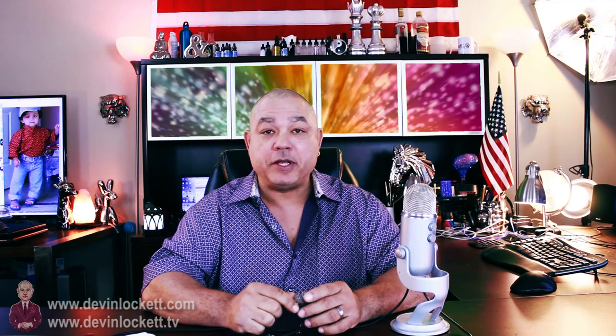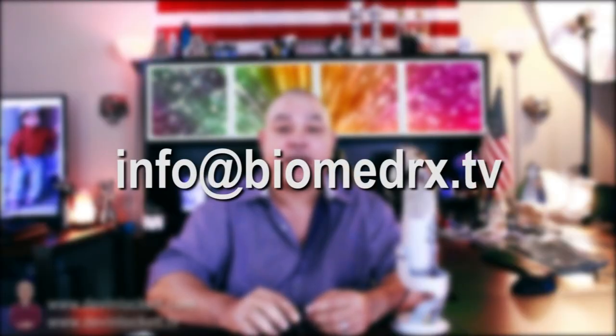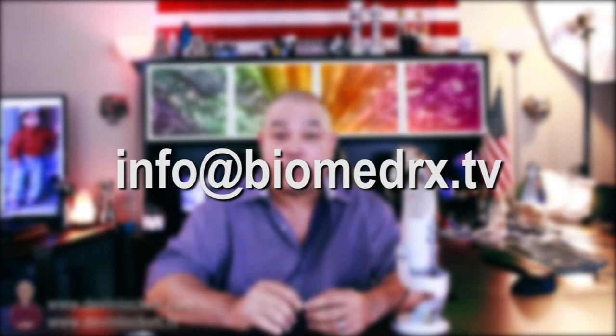I've been getting a lot of feedback from people who watch the show and who are subscribers to our channel, and I really appreciate it. If you'd like to send feedback or any ideas — things that you would like us to talk about on this show — please send an email to info at biomedrx.tv. I really do appreciate your feedback.